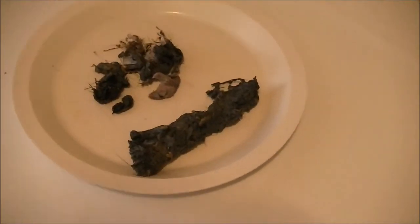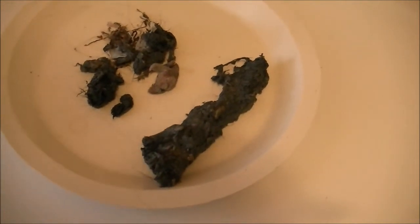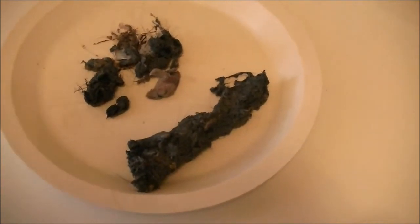Now I'm going to show you what I pulled out of that hose. It was all right in that area at the beginning of the hose — all jammed up in there. It was all lint and hair and little pieces of paper and various other stuff that got caught in that section there.